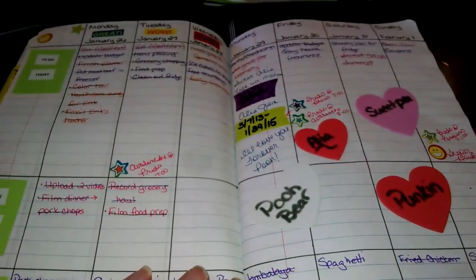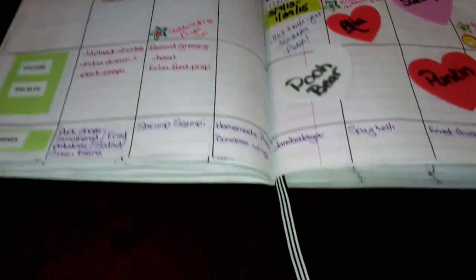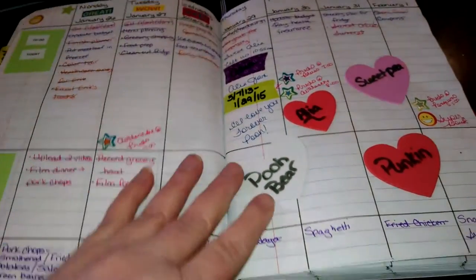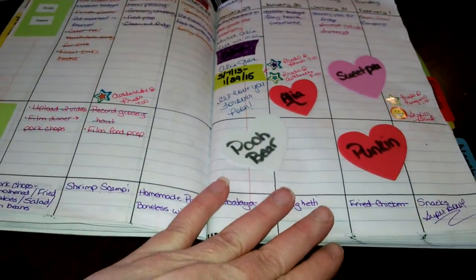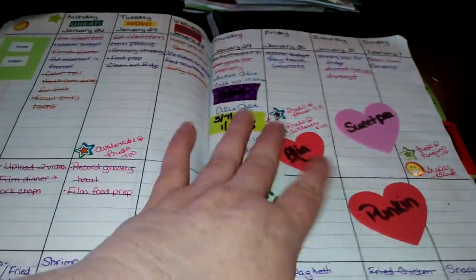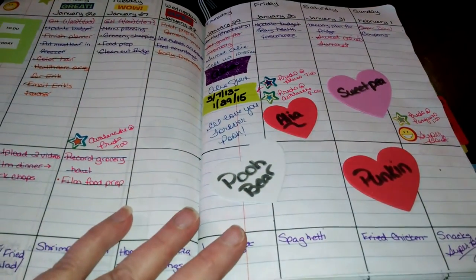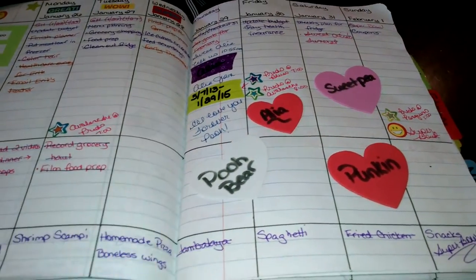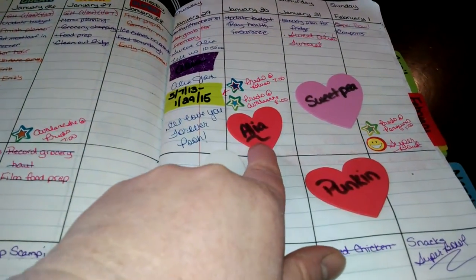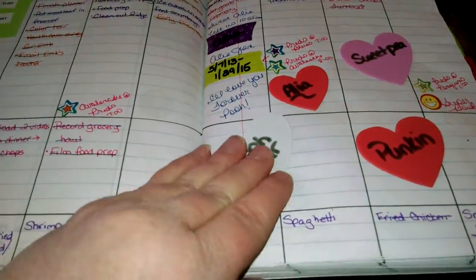The next week was a little bit more in depth. Some of you may have heard in another video that we lost my baby niece this week. I have some things to designate that and to honor her. I called her Pooh Bear and a lot of people called her Pumpkin. My sister called her Sweet Pea and of course her name was Aaliyah. So I have that here as a memorial and tribute to her.